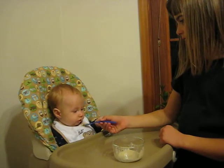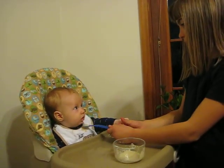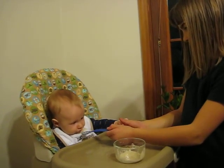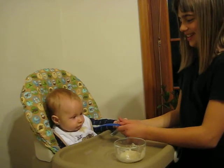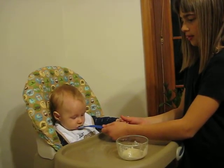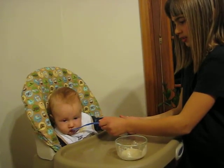Talia has more for you. Do you want some more? Good job, Henry. He likes it — I think that's pretty successful. He didn't cry, and he wants more of it. Good job.